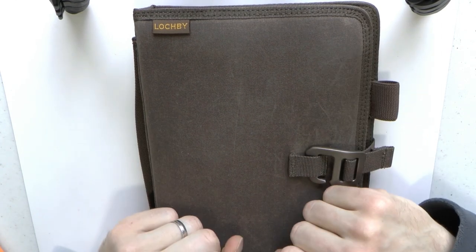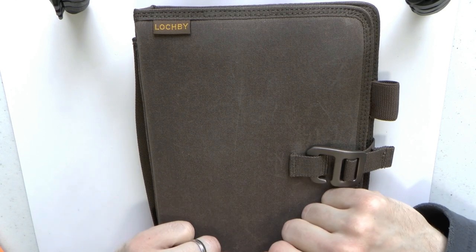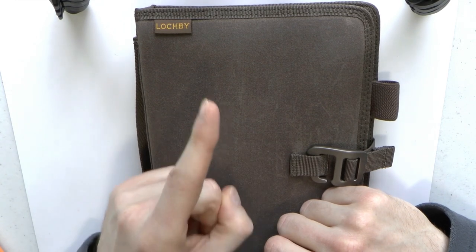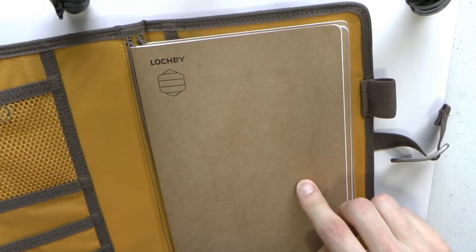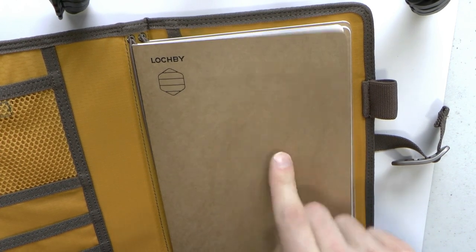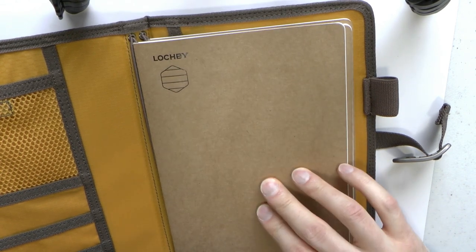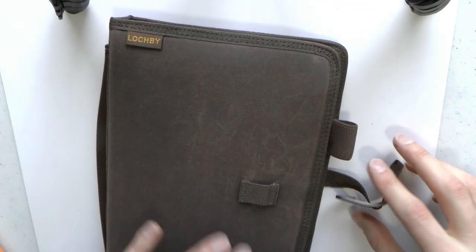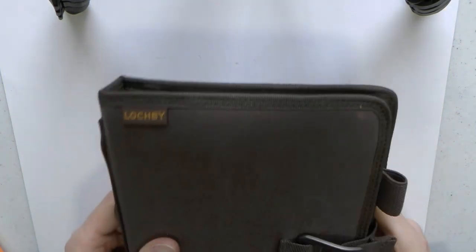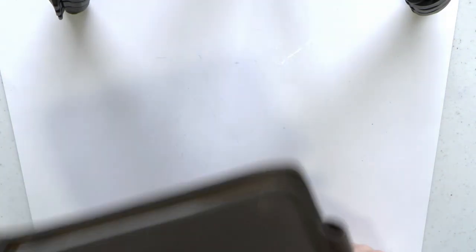The Lockby Field Journal is 39 dollars — not even 50 dollars. You get one dot-grid notebook with your purchase and can buy others for $8.99 each. Each notebook is 72 pages. I was fairly blown away by that price — waxed canvas, all the pockets, notebook options, loops — I love everything about it.